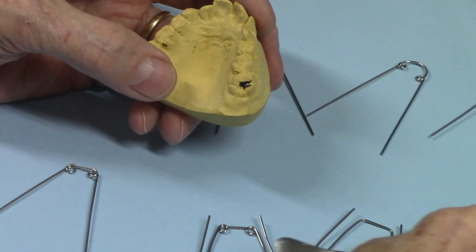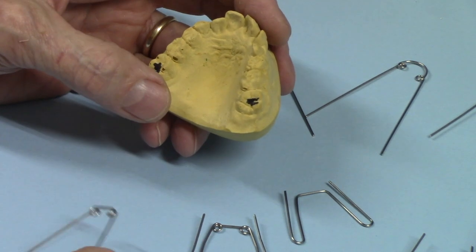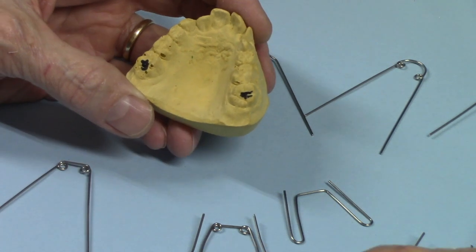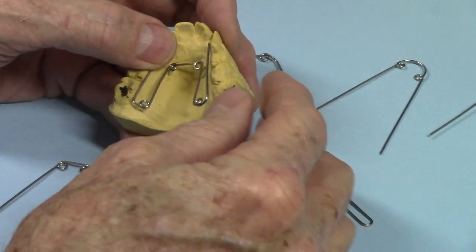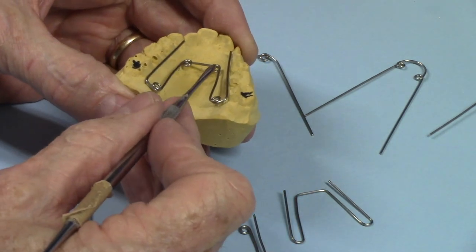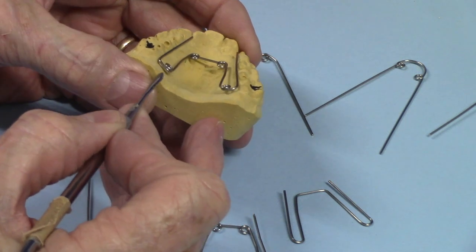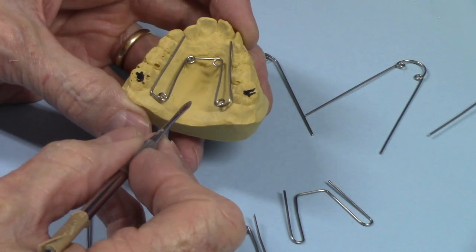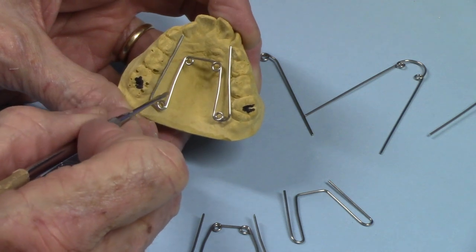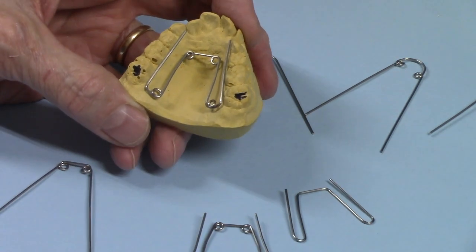So when a doctor sends me just a model — a doctor I don't know — sends me a model and says make me a quad-helix, I get on the phone and say, let's talk about it. Which way do you want it done? For instance, in the distal you've got this design where these anterior helices are parallel with the occlusal plane, but when you get back here they're kind of turned a little sideways. This is the way this doctor likes it. But I just make it the way they want it done.